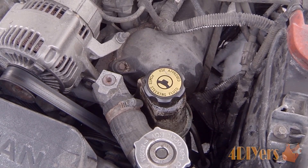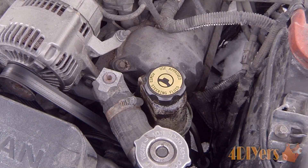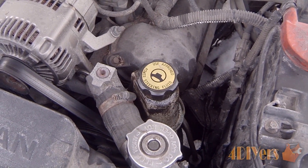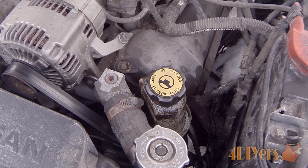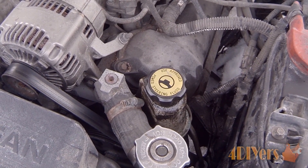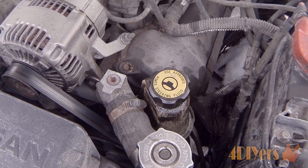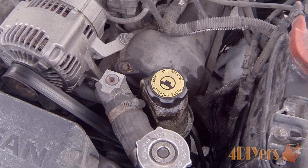One of the more common issues found with the power steering system is that it can be low on fluid, which will cause the vehicle to act up. This can cause some hardness in the steering when you are moving the steering wheel, or you will find that the pump will be making a cavitating noise or a whining noise. I'll show you what that sounds like in a moment.